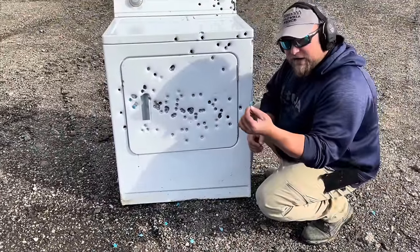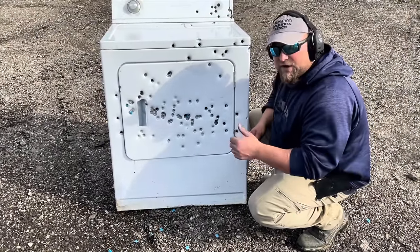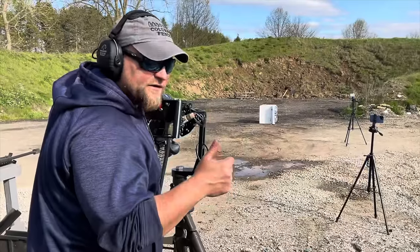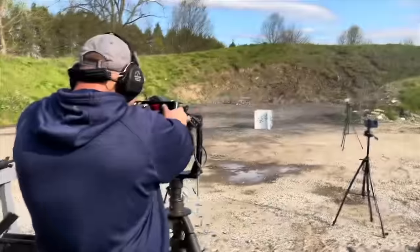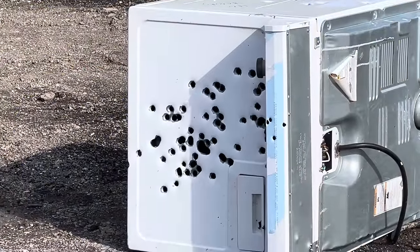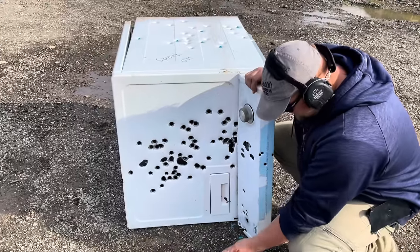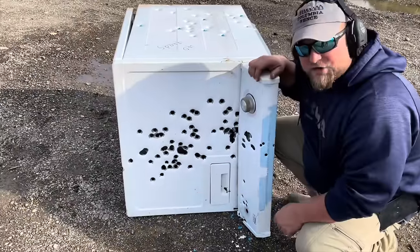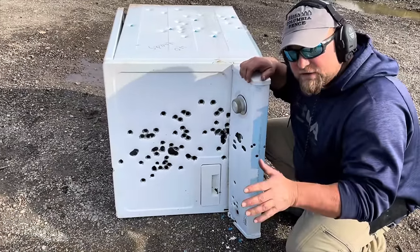At 30 yards it's definitely destroying more, making bigger holes, and a lot of them went in — definitely lethal now. We tried 20 yards: completely lethal, look at the holes it's making. Nothing really bounced off, just some shredded pieces, and every one penetrated and went in. We definitely got serious damage at 20 yards — 100% lethal for sure.